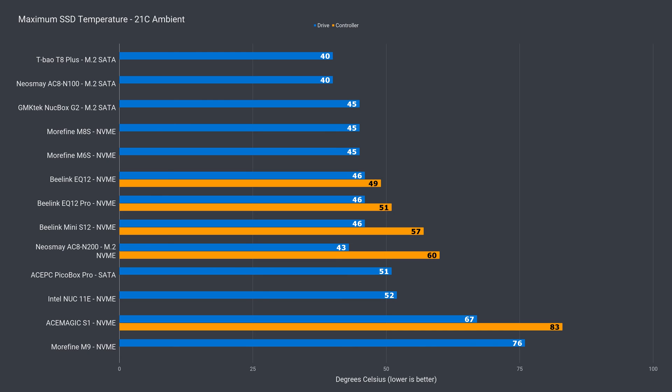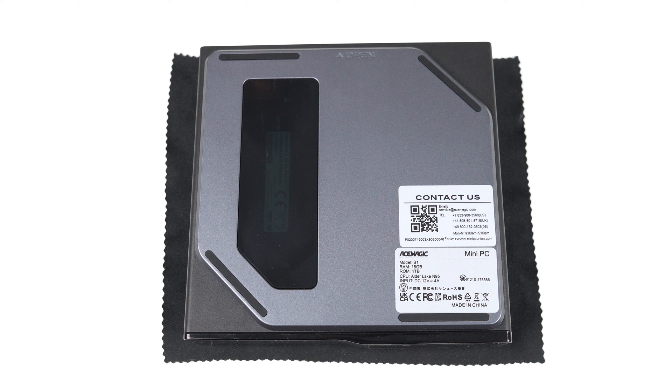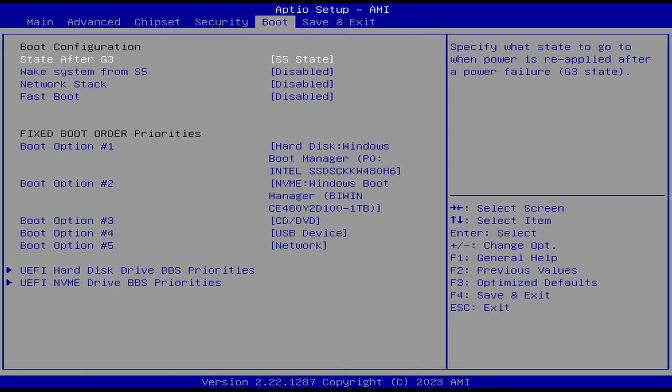SSD maximum temperature on the other hand is on the high side. The NVMe drive didn't thermal throttle when I thrashed it, but this was at 21°C ambient and it's not too far off. Instead of the transparent window on the side panel, it would have been better to have mesh or holes to allow some airflow on the storage and memory. Here are also the extra BIOS options, which will be of use to some, like when running a home server.